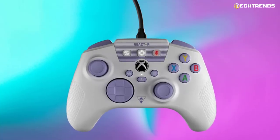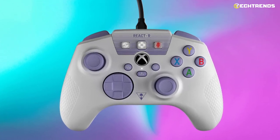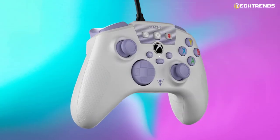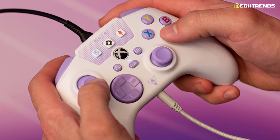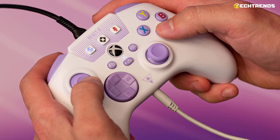This controller offers all the features of standard controllers, accompanied by some extra possibilities inherited from the already known Big Brother Recon, albeit with some limitations justified by the price difference between the two models. The React R is sold at the economical price of $39.99 in two colors: black and white-purple.